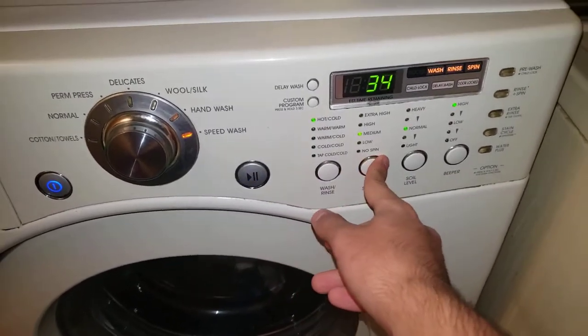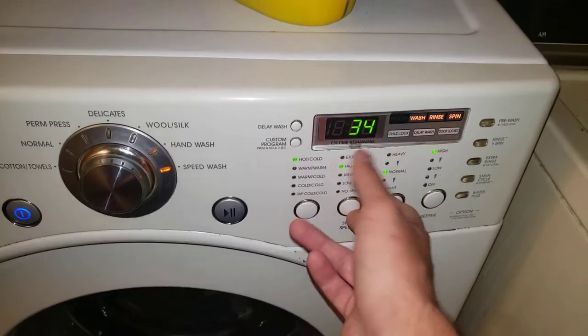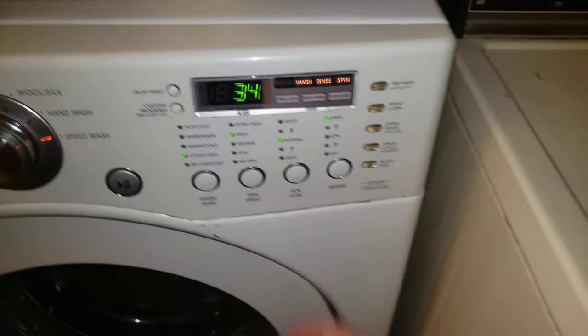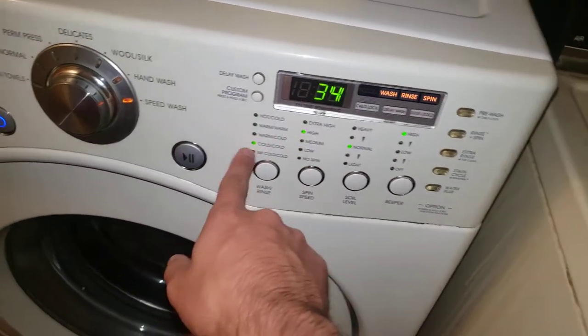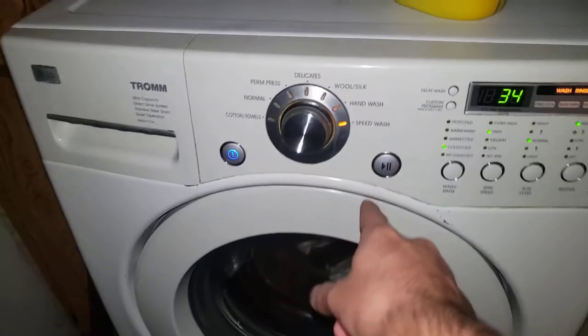Let's set it to normal and cold, so that we don't waste the hot water. It's on high, normal, high, and cold. Now after that, turn off the light and let's go ahead and press the play button.